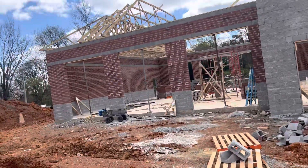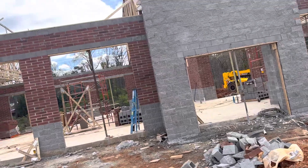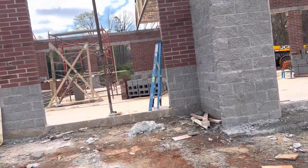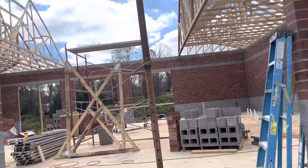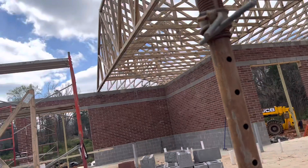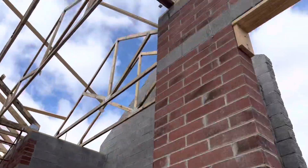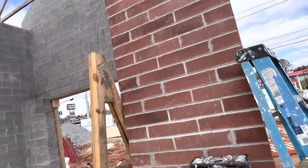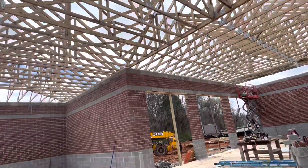Hey guys, I want to show you in this video how to do the block work, the bricks work, and the roofing. You can see block work, roof trusses — they put pressure treated at the top. You can see pressure treated here, roofing, bricks, block — you can see everything. Mason work.